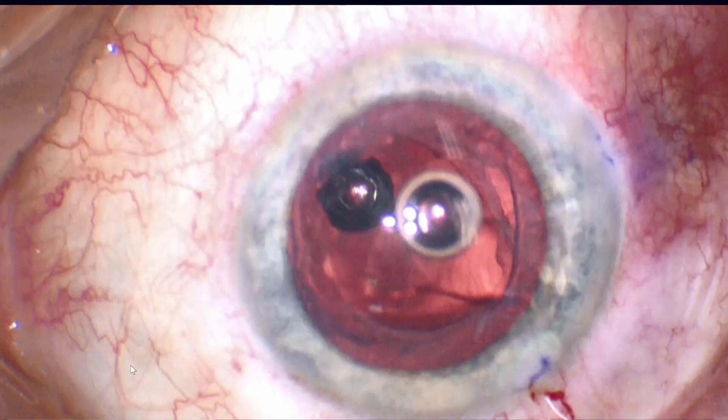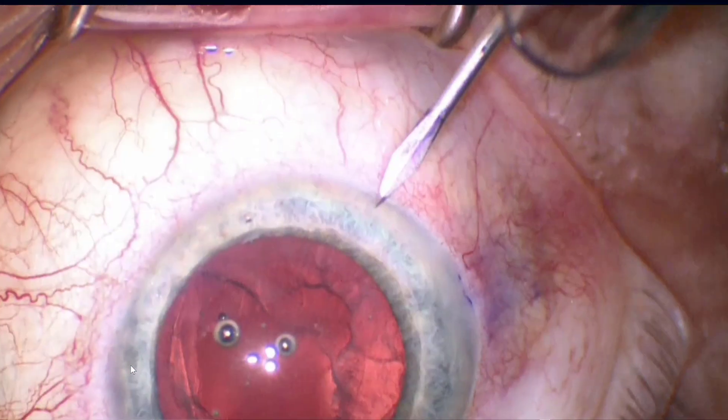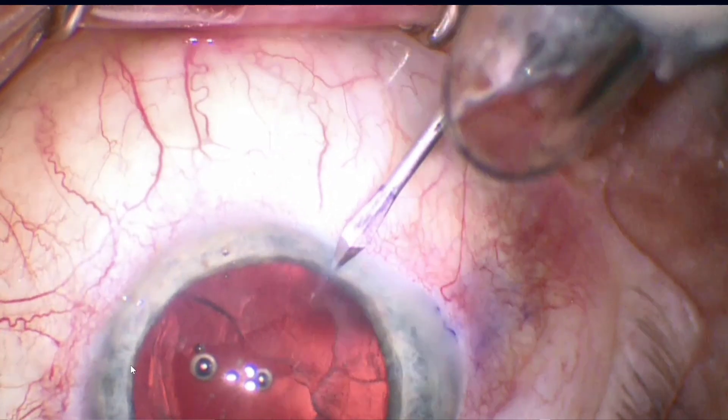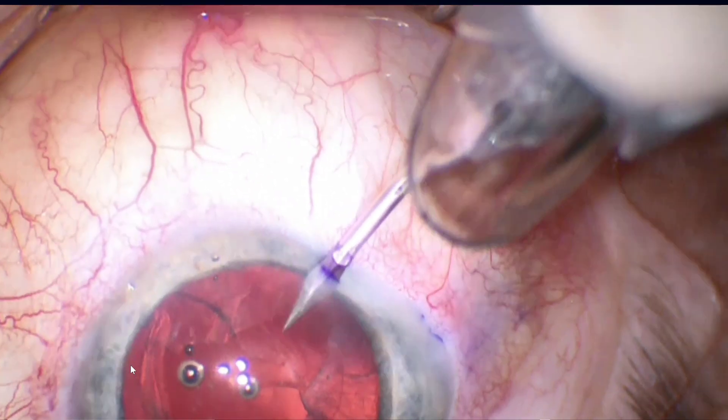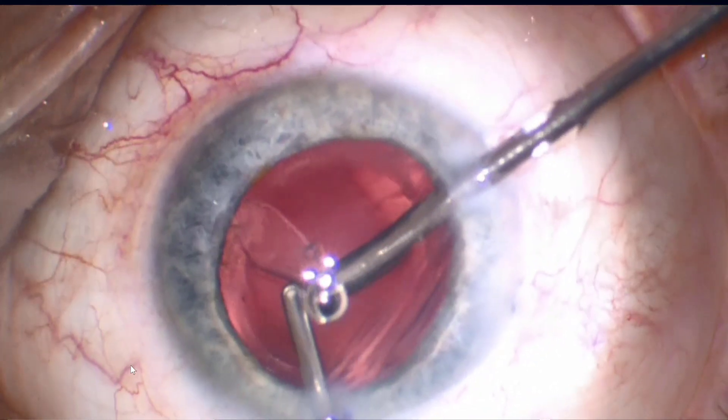Now the question is what do we do next? I think the next step, when we know we're going to do an anterior vitrectomy, is to place another incision so we can have a very tight second incision — not use the main incision, but a second tight incision for the anterior vitrector. In this case we're going to use this MVR style blade, which requires a wider incision than the paracentesis because this particular anterior vitrector is about a millimeter or so wide — a larger gauge. So think of it as a reflex: add dispersive viscoelastic first, then always make a second new port for the anterior vitrector so that you don't use the large main incision.